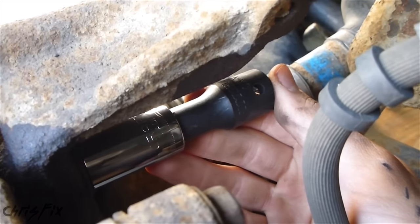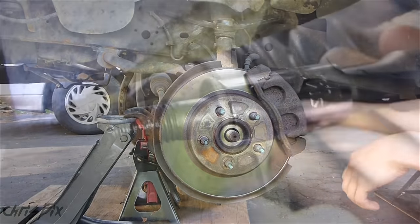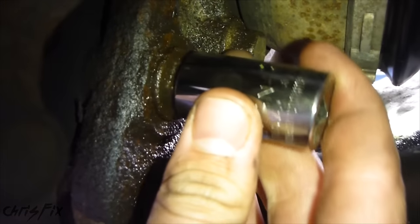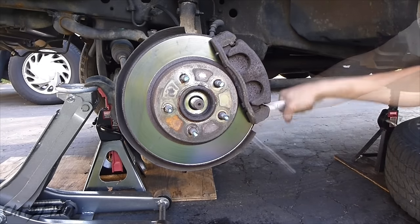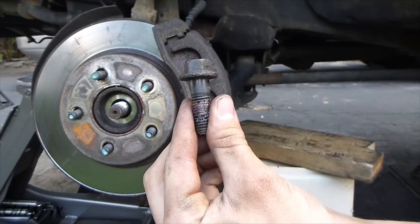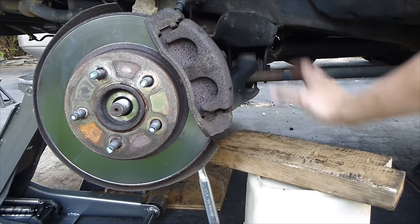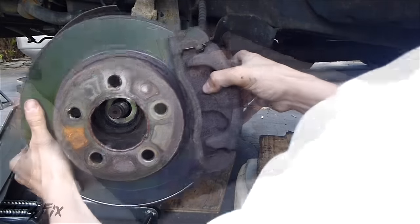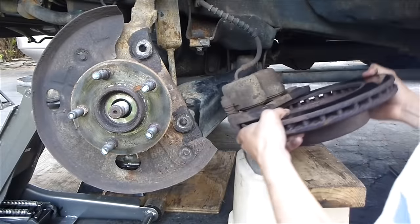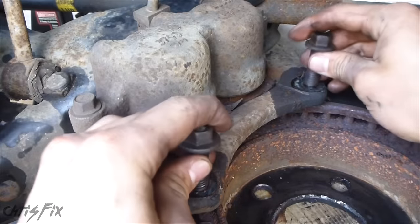Now we'll remove the caliper by taking off the caliper bracket bolts. I'm going to use a 15mm with a little bit of an extension and attach a breaker bar to it. Once that bolt is broken loose, we can use a regular ratchet. Now I'll do the same for the bottom bolt, except I won't need the extension. Get some type of bucket — when the caliper comes off you can rest it right down on the bucket. You don't want your brake caliper hanging by the brake line, because that's how you damage your brake line. The brake line is still loose and this has a nice spot to sit out of my way. So you don't lose the bolts, just put them right back into the caliper bracket.